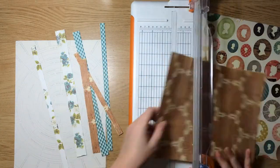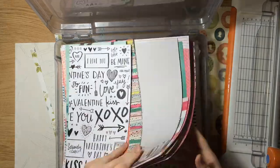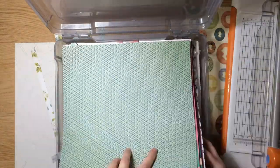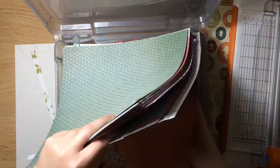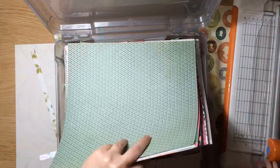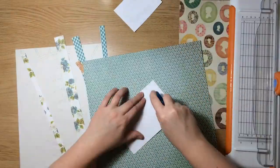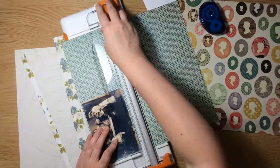I then used some additional pattern papers from Crate Paper cut down into random sizes — a quarter inch, half inch, three quarter inch strips to use on my layout. And then I'm fishing here through an iris container that has all of my papers in my current rotation, looking for something to mat the photos. I opted for this pattern paper from the Close Knit Collection from Crate Paper. That's also where that silhouette oval pattern paper is from.